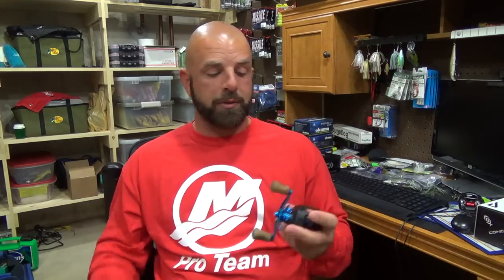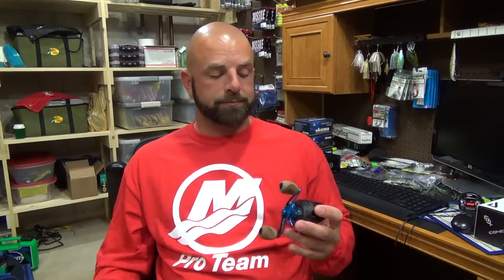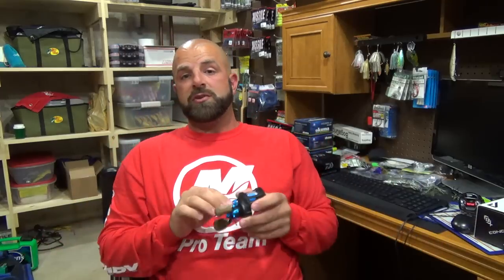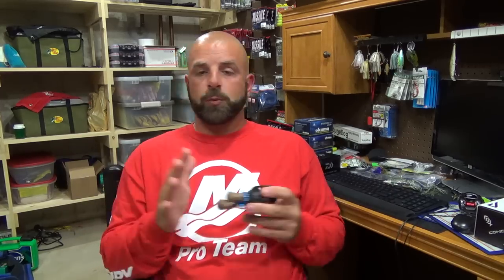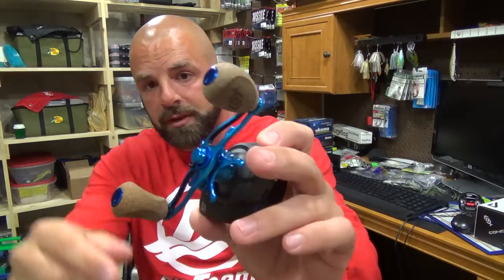Even though it feels like a finesse reel, that's really the only thing finesse about it. As far as frame size, it's got a 22-pound drag — no problem horsing fish in or pulling them out of cover. The drag is smooth. I also like the fact that you can get all the Trick Shot parts through 13 Fishing and order them all from the same place. It does have a clicking tension knob, which you don't see too often in this price range. At $179 full retail, I think it's right where it should be.